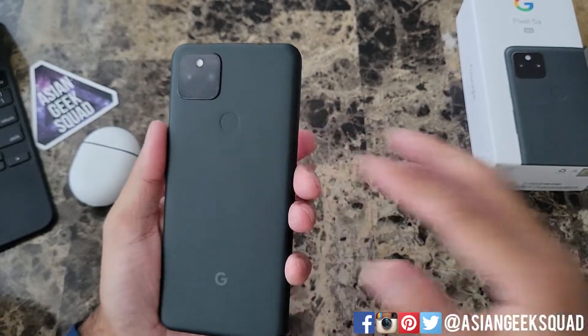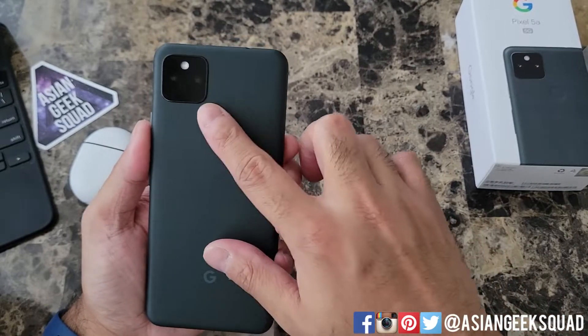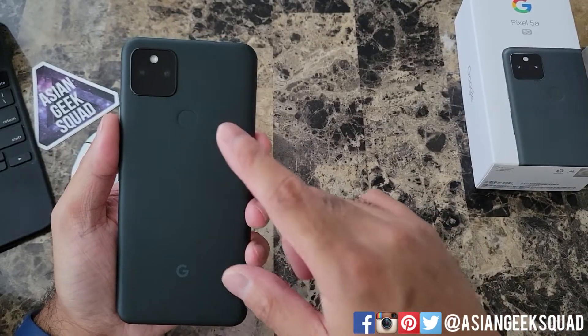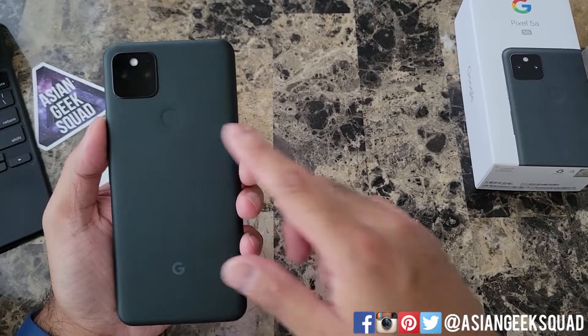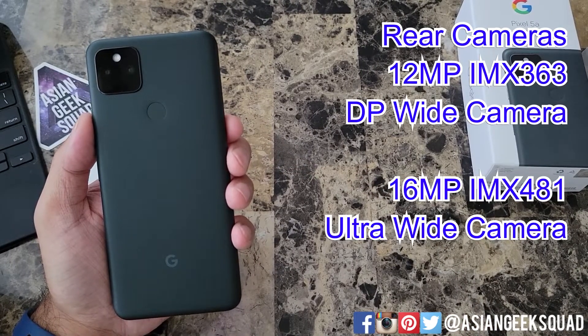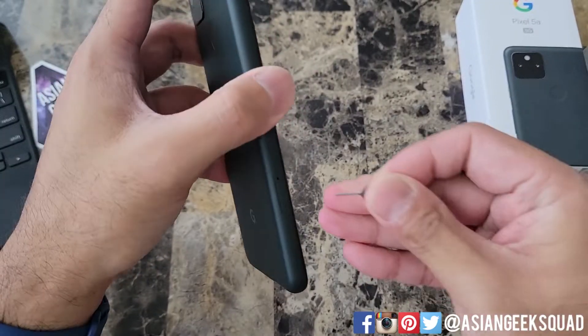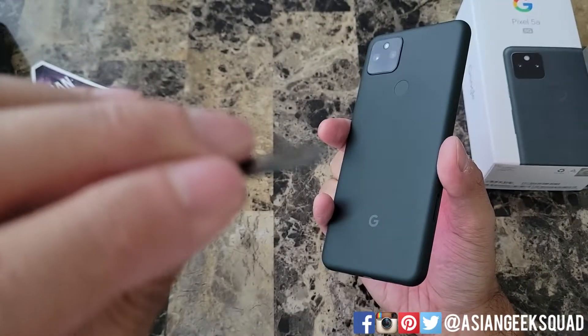Since we're looking at the back, here we have the fingerprint scanner, which is great because most of us are still wearing masks. The official name for it is Pixel Imprint. And here on the back we have our two rear cameras: a 12-megapixel wide camera and a 16-megapixel ultra-wide camera.